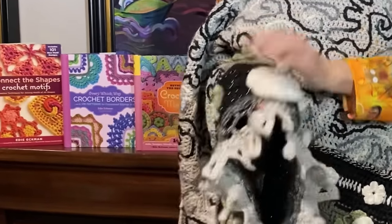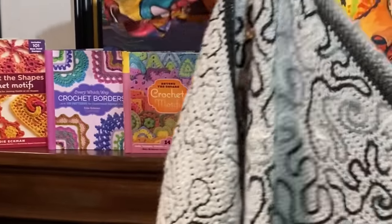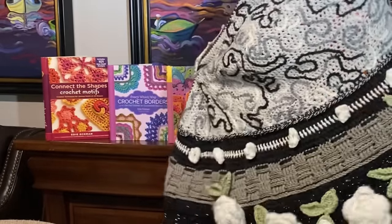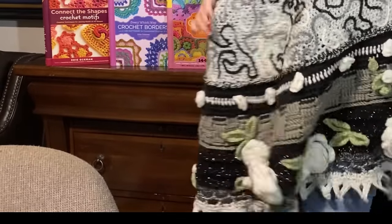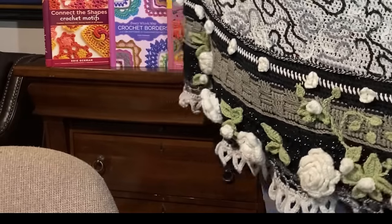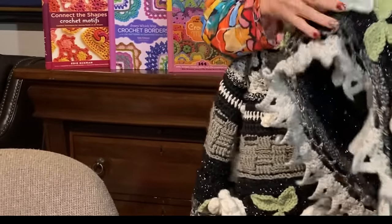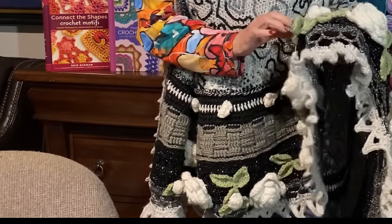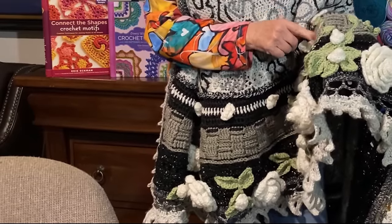They are 3D flowers. I learned something about this when I made it: these 3D flowers, whenever I'm wearing it — say at a restaurant sitting back in the chair — can press and be a little bit uncomfortable. So the next one I make, I'm probably going to do flat flowers. The leaves and roses were like appliqué — they were sewn on. The stems are actual slip-stitched in.